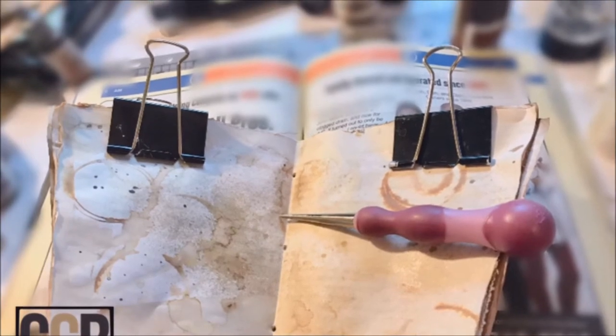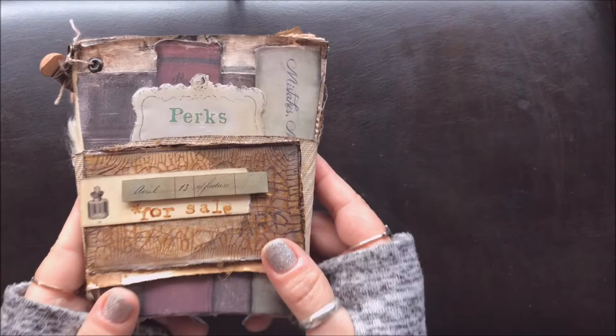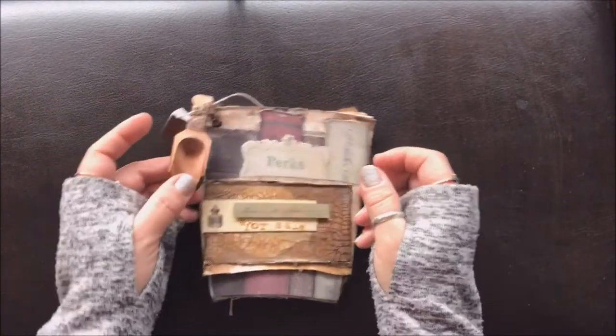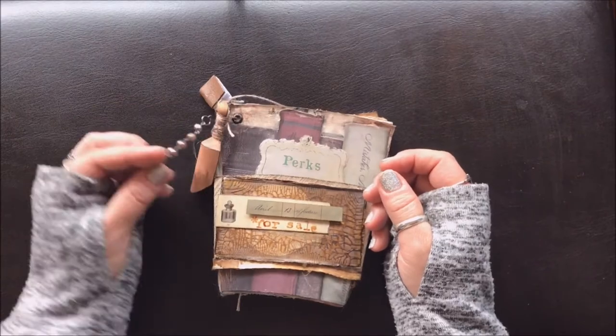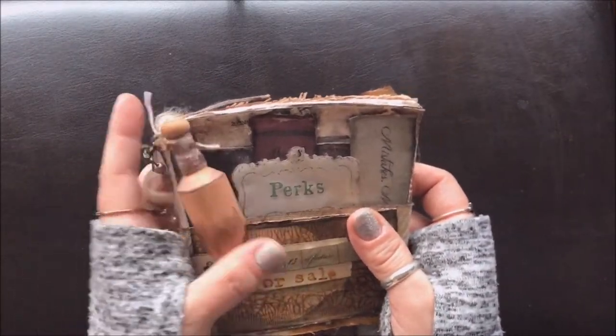I'm punching holes and doing a simple pamphlet stitch. Here's the finished product. I've decorated the book and made a tiny book to go on the outside because it's just so cute. There's that wooden scoop I painted with the color wash, and then some beads from one of my grandma's old necklaces.